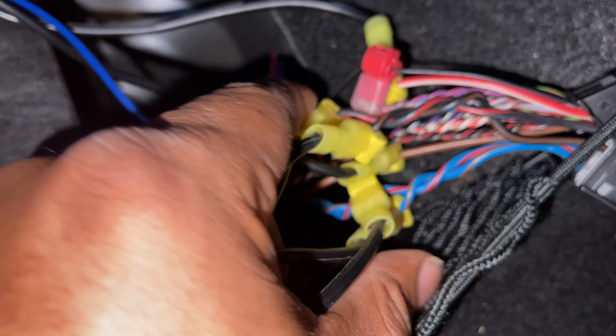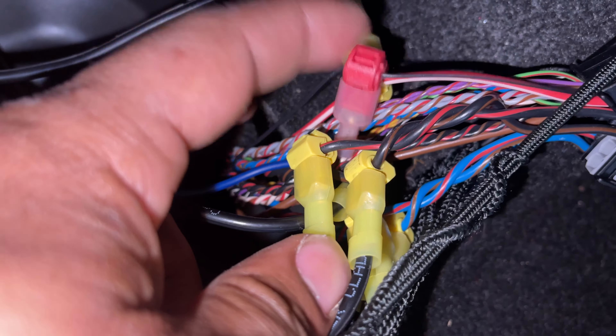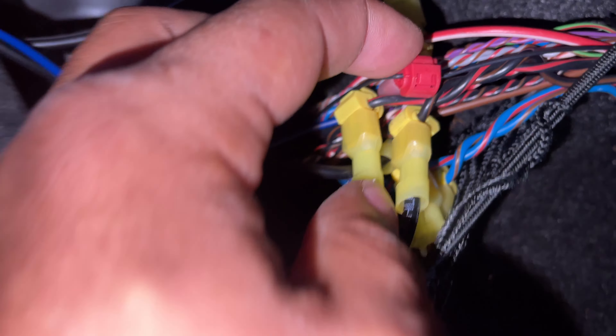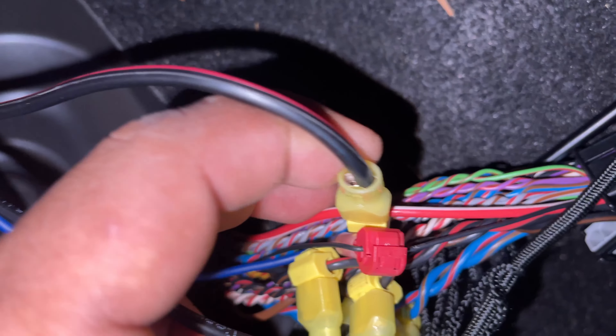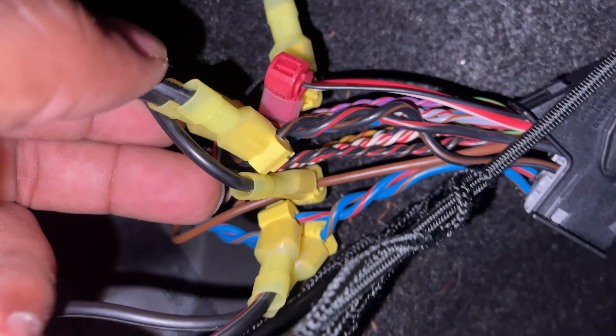Sub box and subs are inside, so stay tuned. We already have the wiring harness disconnected from the factory amp right here on the left side, and our battery two is right here on the right side.